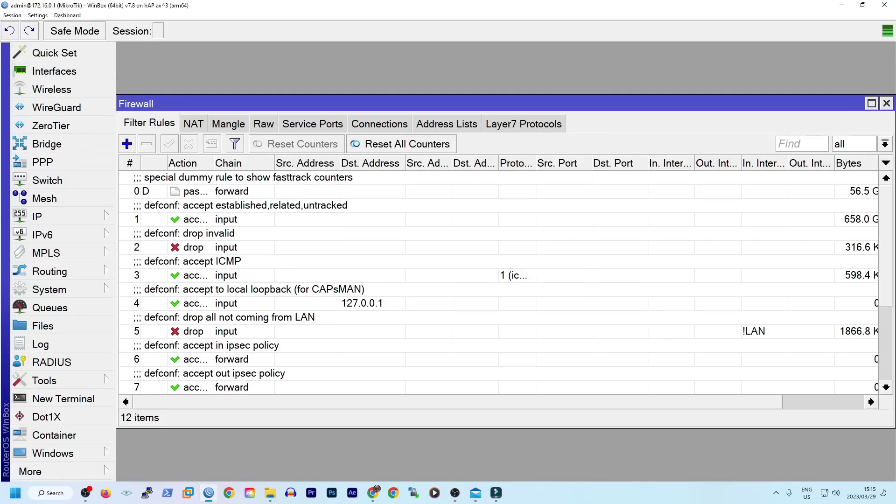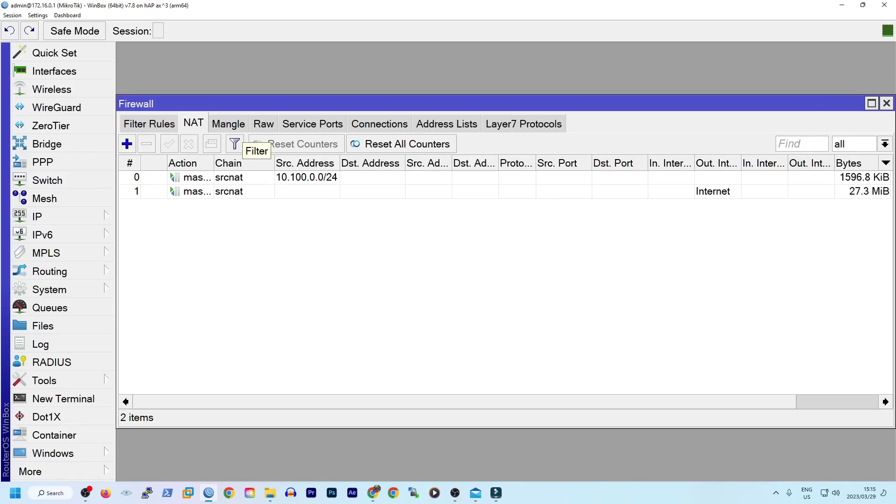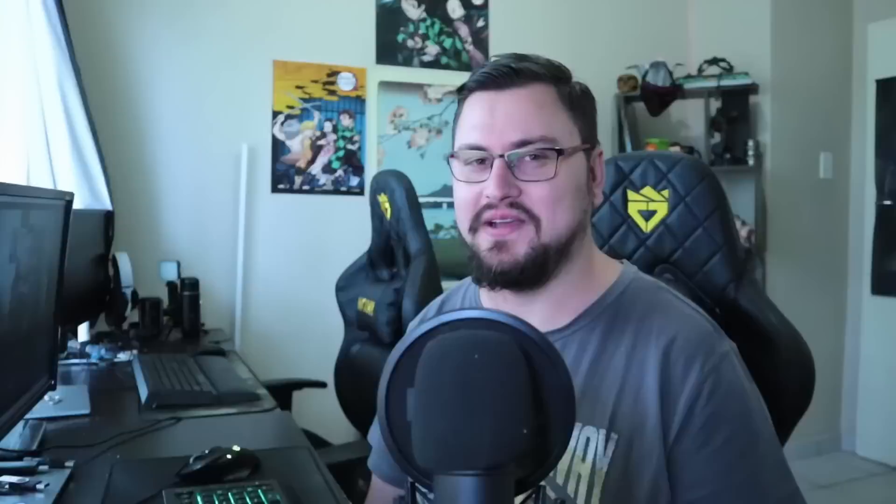Setting up the PPPoE interface is where I ran into a small snag — though it was my own issue. I had internet access from the router itself but not from my home networks. That always points to a NAT or firewall issue, and indeed it was a NAT problem because the new PPPoE interface wasn't added to the WAN interface list by default. The fix was simple: either add the PPPoE interface to the WAN interface list, or create a new masquerade rule — which is what I did. I added a rule to masquerade any traffic leaving over the PPPoE interface, and home internet was sorted. All done in under 10 minutes.